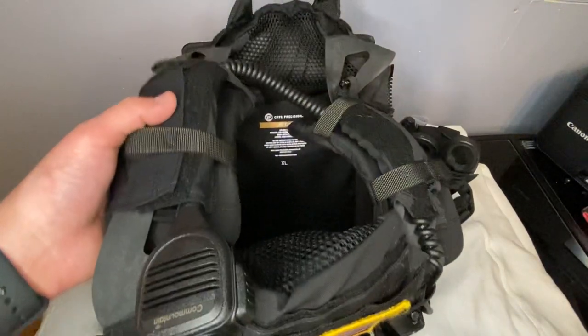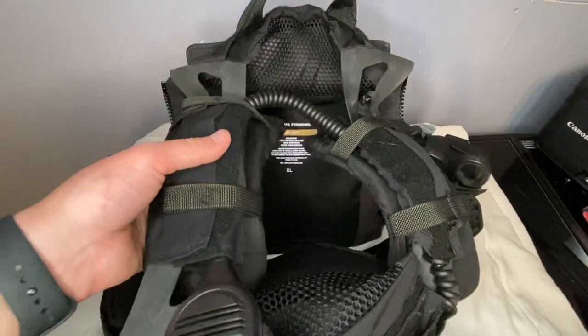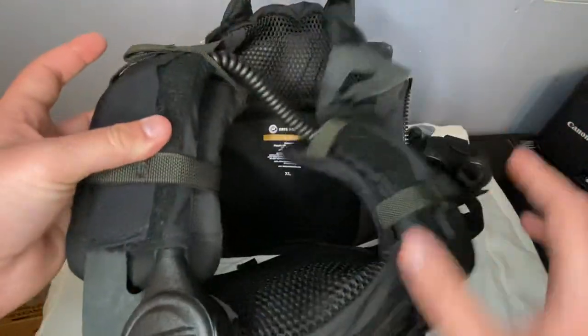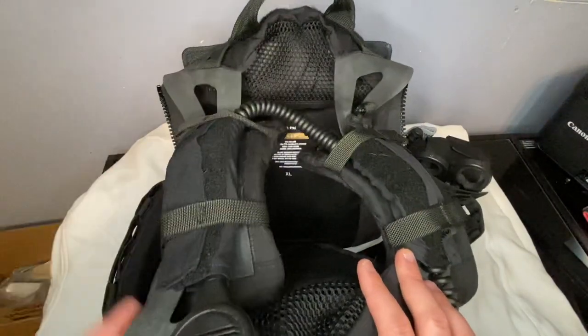These are in size medium — they offer a size large. I almost bought the large because it's a large plate carrier, but I don't really know where else the large would go. This kind of takes up all the room, so medium is where it's at.